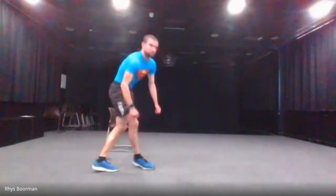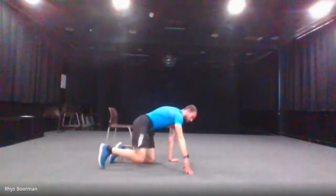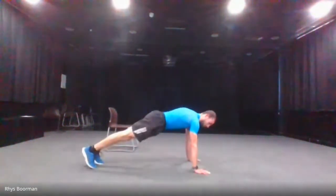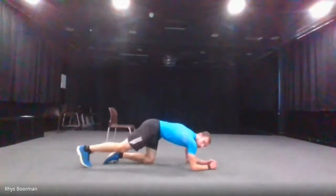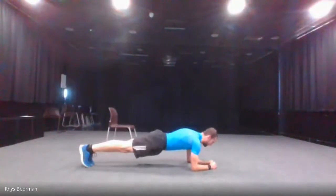Next is the plank. You can do a straight-arm plank or on the elbows — I'm going to demonstrate on the elbows. Three, two, one and go. Make sure your back is nice and flat and your bum isn't too high or too low. Halfway there. Three, two, one and stop.